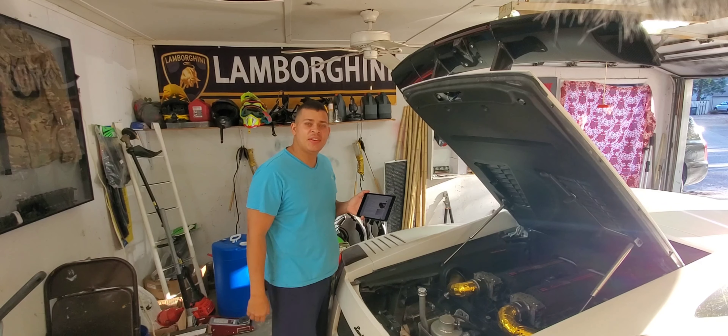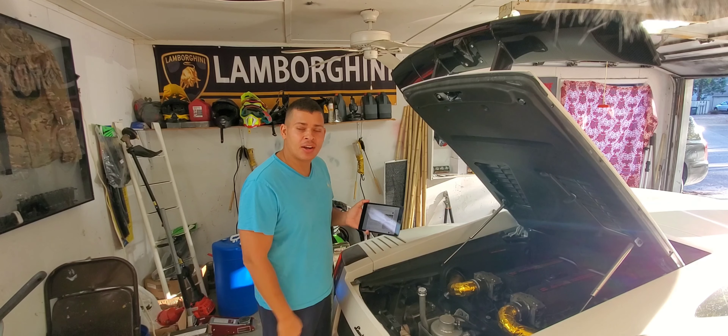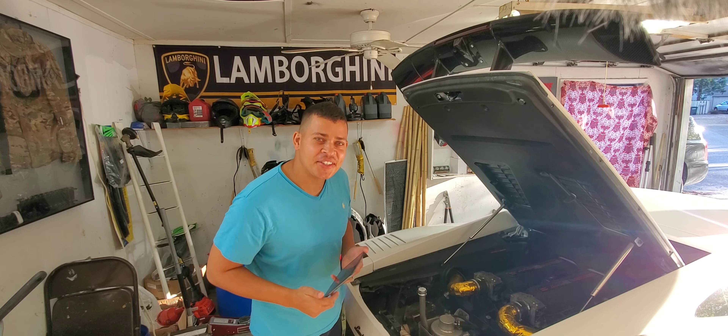Welcome back viewers. On today's video I'm going to go over the process on how to change the oil on the Lamborghini Gallardo. Don't mind the mustache — it's no shave November.